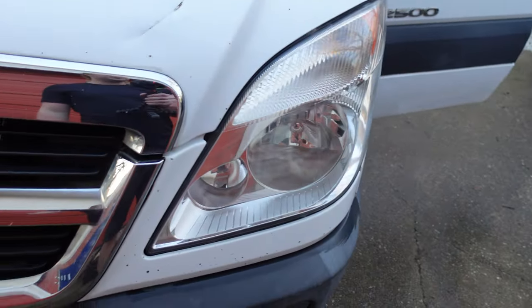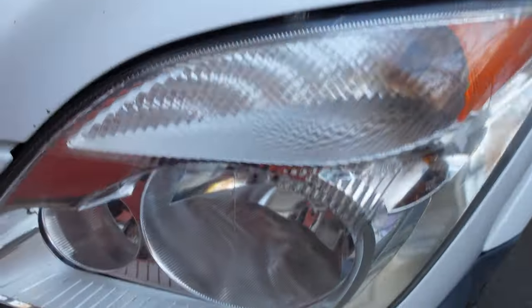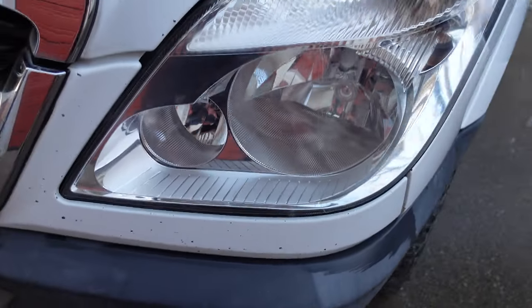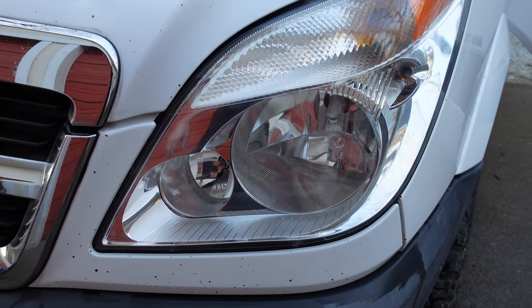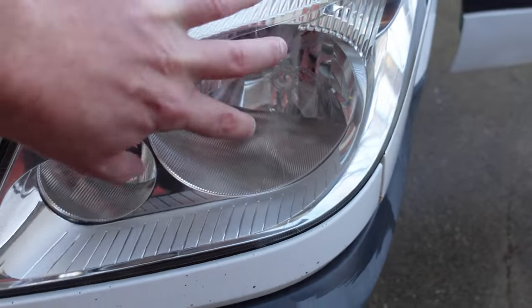And the results are in. This is the right headlight, which I used three different levels of sandpaper: 800, 1500, and 3000 grit. Notice how much higher clarity it has, and the overall finish certainly turned out to be far superior.